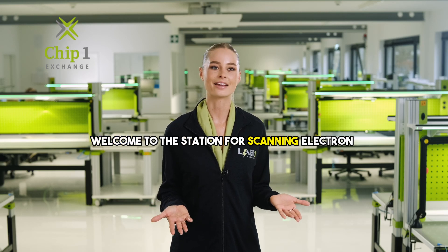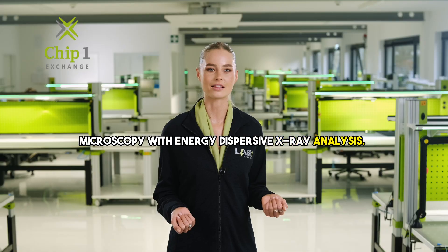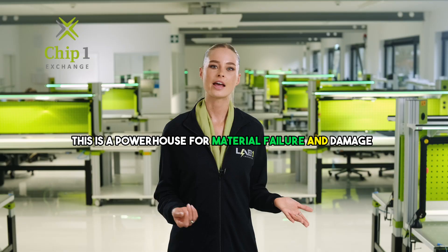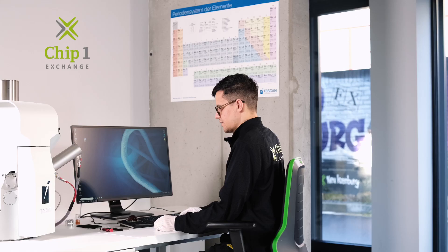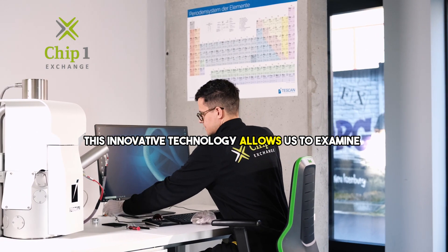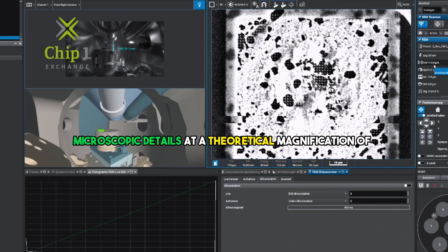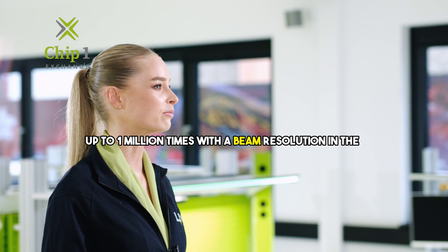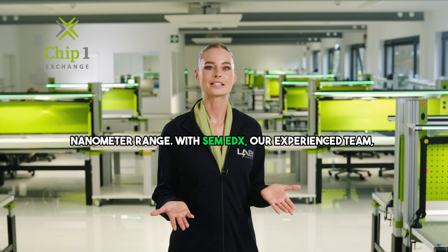Welcome to the station for scanning electron microscopy with energy dispersive X-ray analysis. This is a powerhouse for material failure and damage analysis on material surfaces and cross sections. This innovative technology allows us to examine microscopic details at a theoretical magnification of up to one million times, with a beam resolution in the nanometer range.